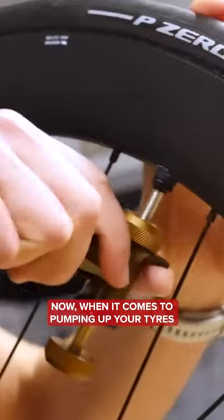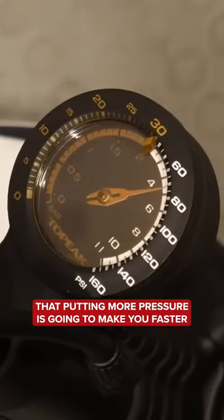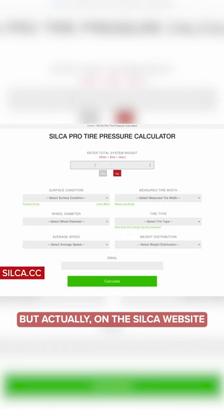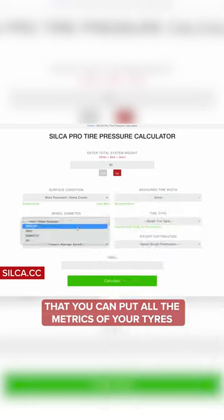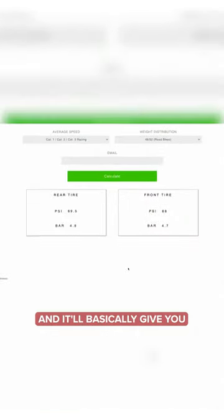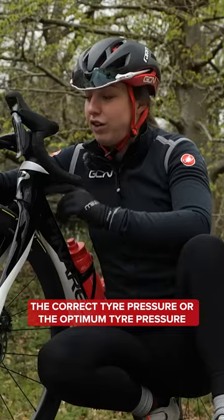Now, when it comes to pumping your tires, people can often think that putting more pressure is going to make you faster, but that's not always the case. Actually, on the Silica website — that is a very useful tool that you can put all the metrics of your tires and information in — it'll basically give you the correct tire pressure, or the optimum tire pressure, for your tires.